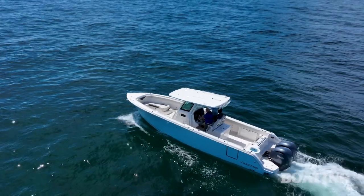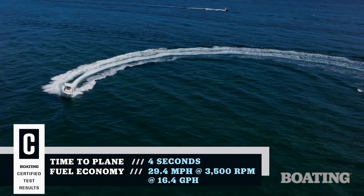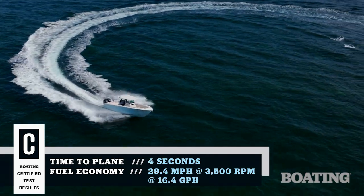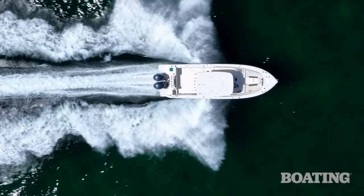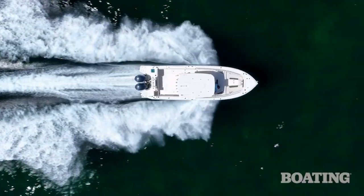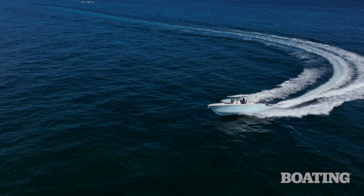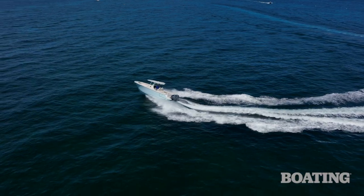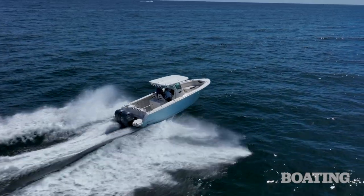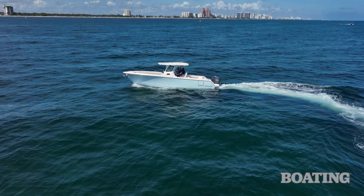As we ran the boat, we found out it had excellent handling and always a soft ride. That's due to what Sailfish calls the variable-degree stepped hull, or VDS. It starts out at a 24-degree dead rise, then it goes to 23, and as it widens out towards the chines, it's 22. What that does is give you a great ride through chop and outstanding stability when you're trolling or moving along at a slower speed.